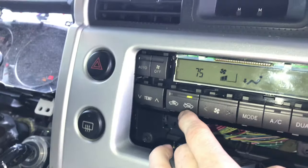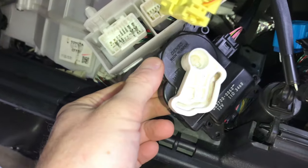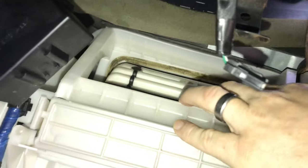Now I'm pushing the recirc button to see if something changes. Yes, we're moving! Right now we're on inside air — if the flap were to move the other way, we'd be sucking from outside.